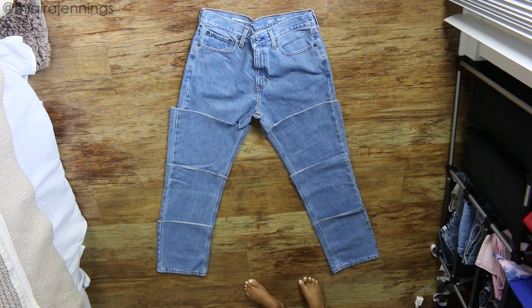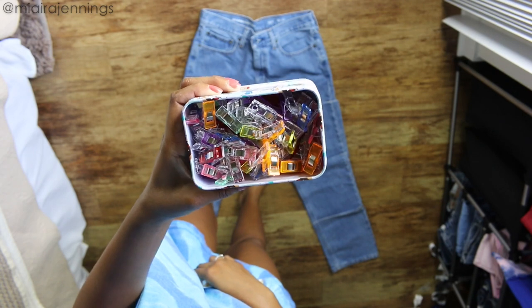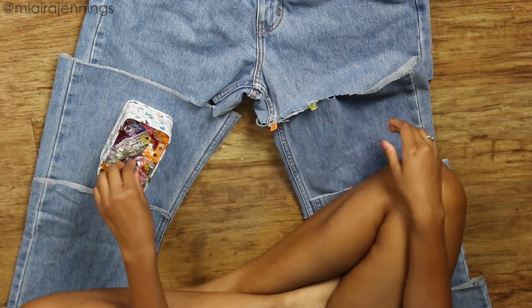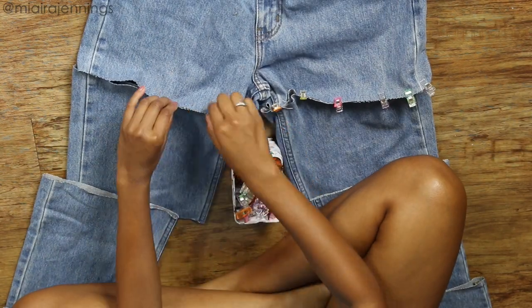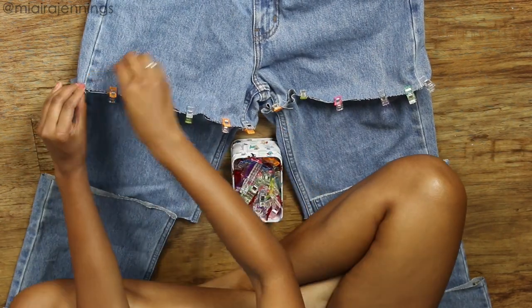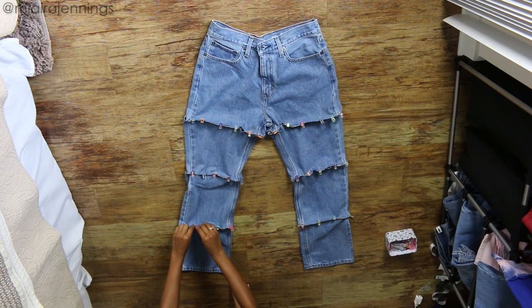Alright, and once all of those panels are in place, it's time to clip them all together. Now, it may feel unnatural to clip the wrong sides together, but that's exactly what we want to do with this project because we want the seams to be exposed. This is going to be really important once we wash them — it's going to fray up nicely and look really cool.